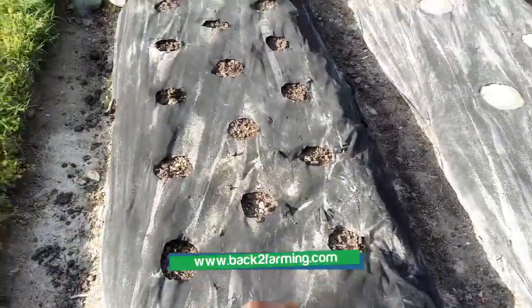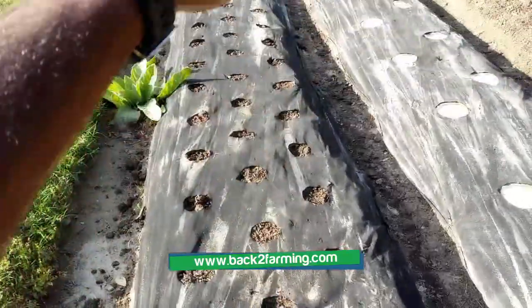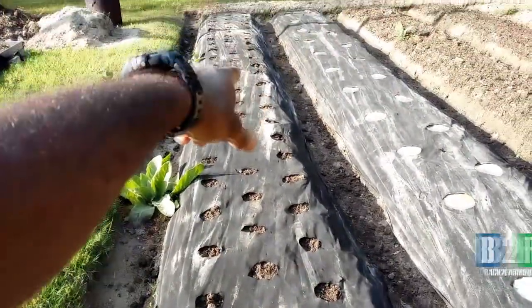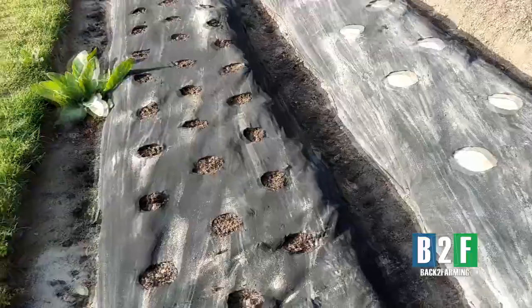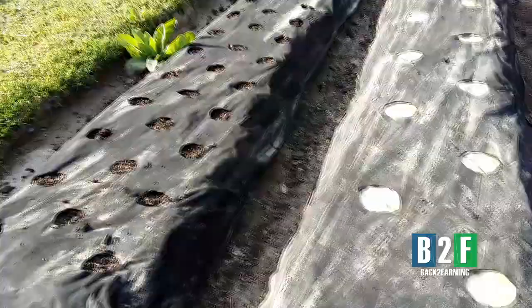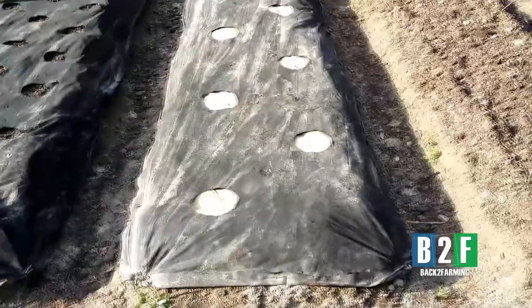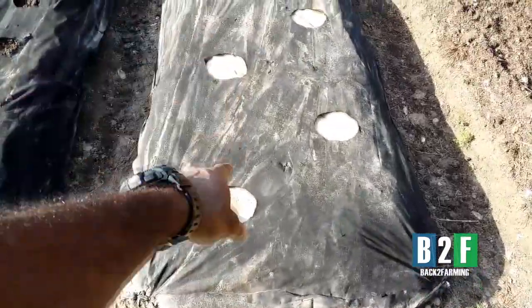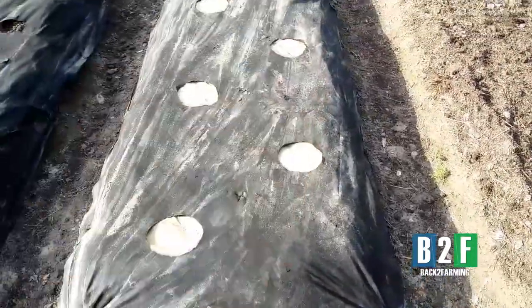This bed right here I'm thinking about putting the okra here on the front in this area, and then back there probably kale — some kale, because we're going to have a bunch of kale. Squash here. These holes are two and a half feet apart.